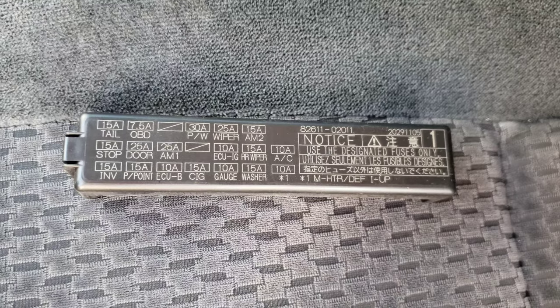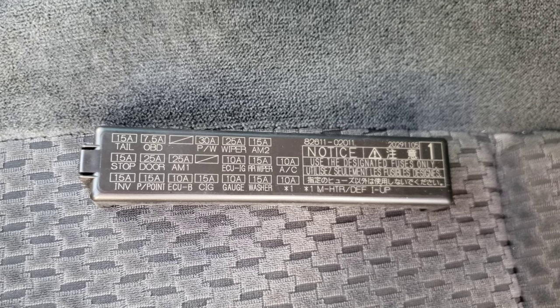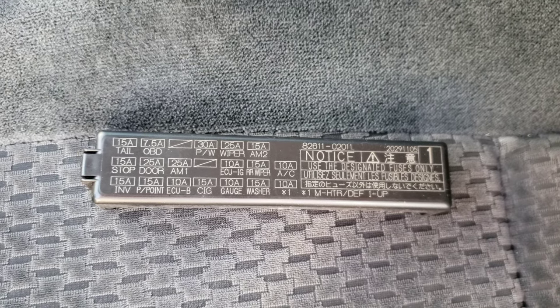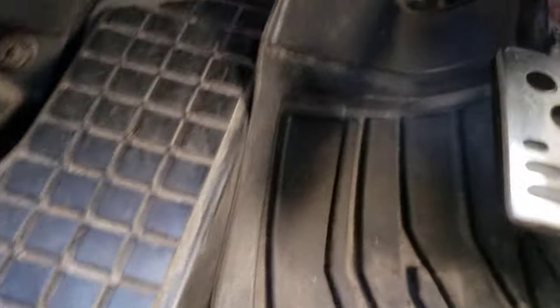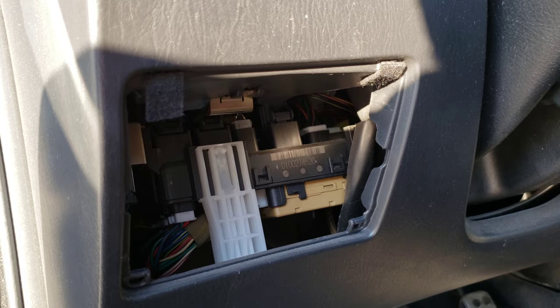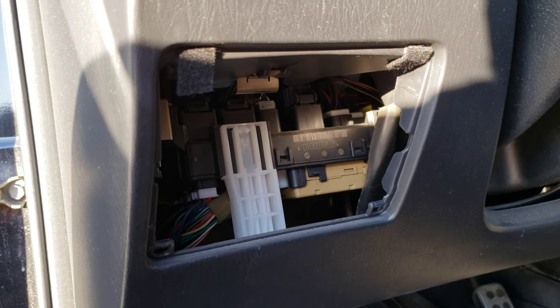There's the cover for that fuse box — it has different things listed on there. So if you're having any issues with the taillight, wipers, or whatever it is, you can always check the fuse first. This one is definitely a little harder to get to, so you really have to get on the floor. Taking this cover off is super easy and it's just going to give you a little more light to work with — it's really dark in there and it just helps you see what you're doing.